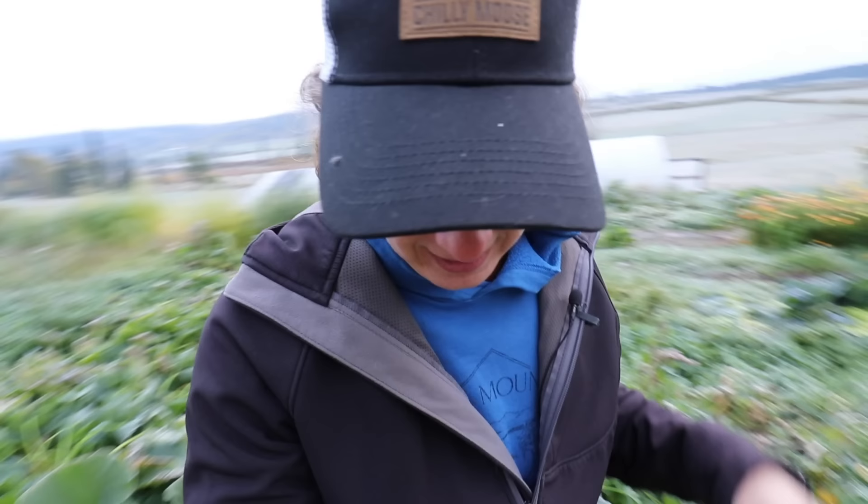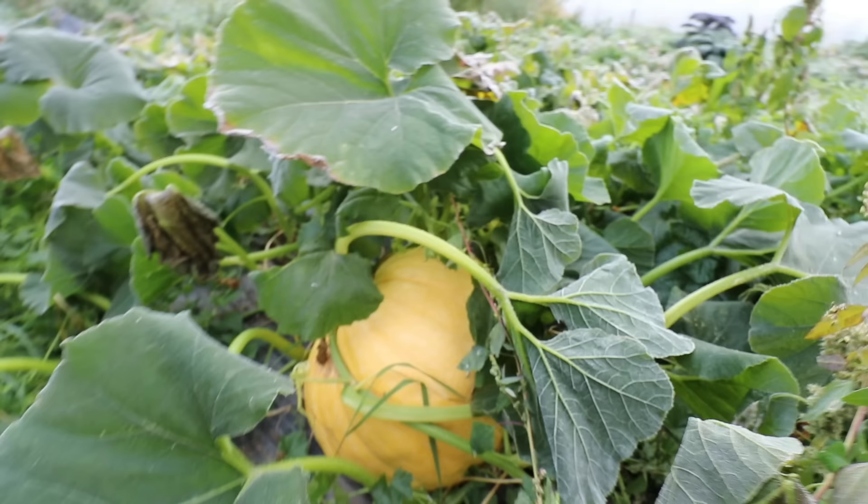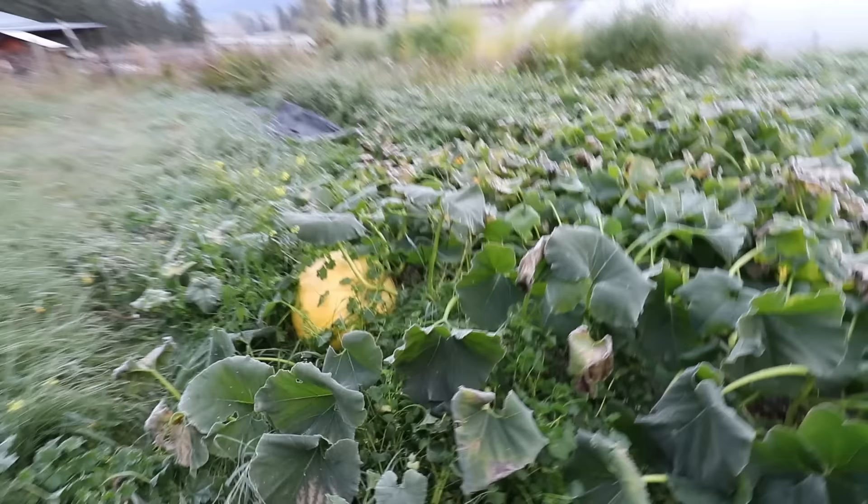Thankfully, I did pick all my other squash - I just left my larger pumpkins here. So we'll pull these pumpkins out today. These are all Dills Atlantic. This one didn't get damaged - it's still protected underneath these big leaves. Let's check this one over here. Same over here - we don't have any damage on this big one either.